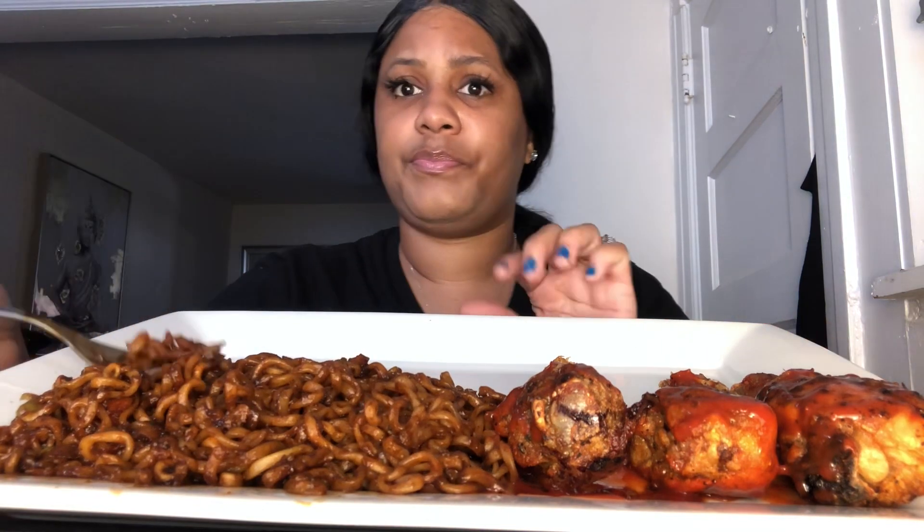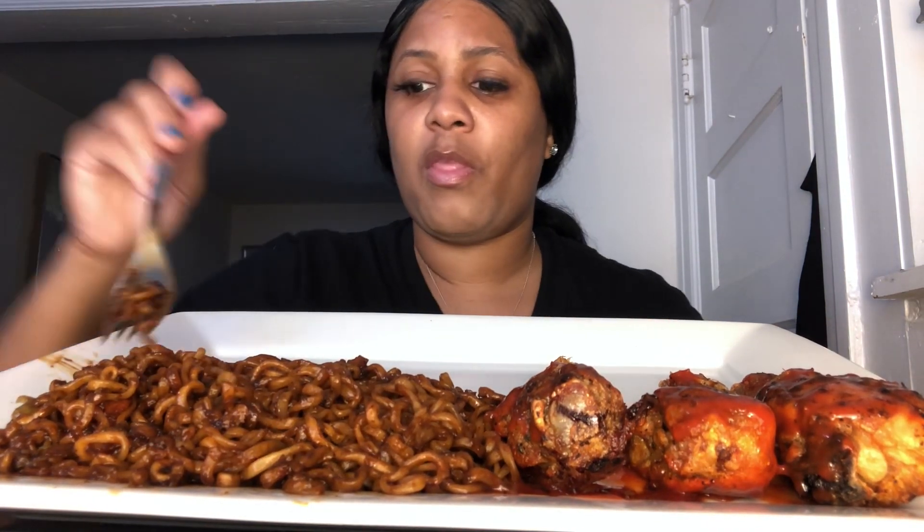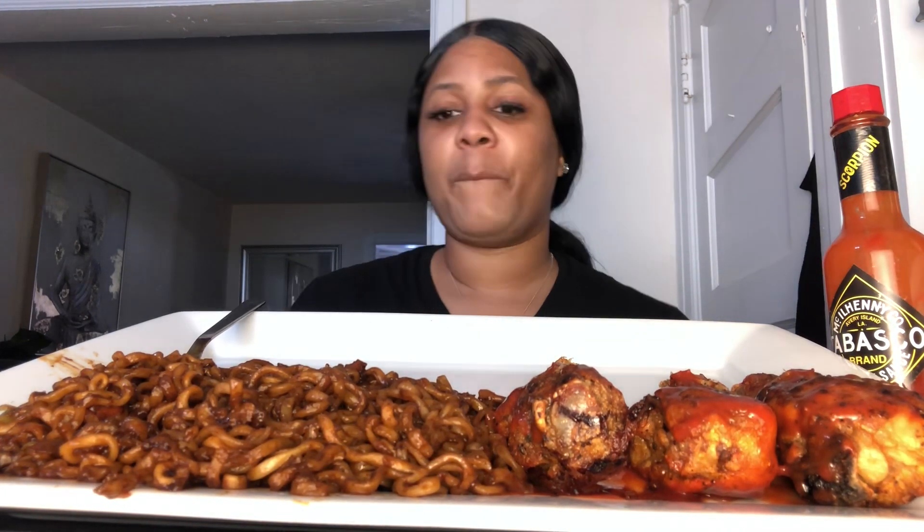This is crazy. Why did I decide to do this challenge? I'm about to be struggling. Okay. There's no time limit. So let's go.